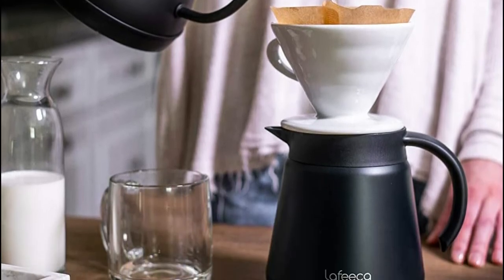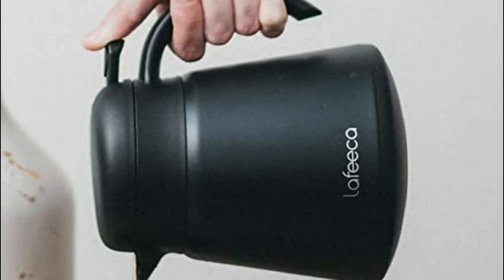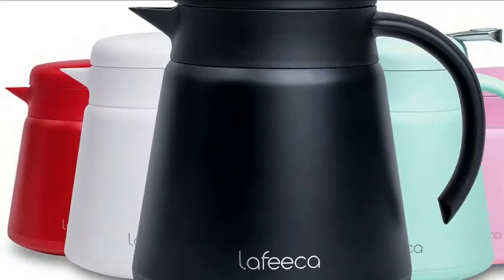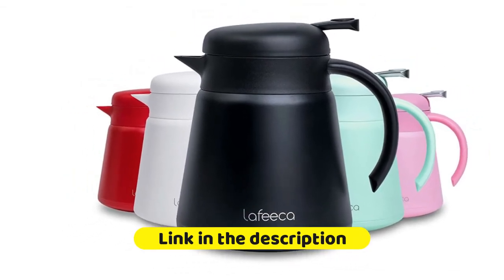Along with a cool touch handle, each coffee maker carafe features press-button pouring for improved control and to help reduce spills. The Lafica Thermal carafe uses double-wall vacuum-layered insulation to help retain hot temperatures for 6 hours and cold temps for up to 12 hours.